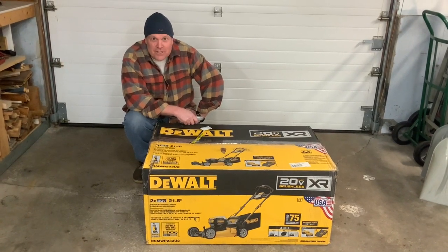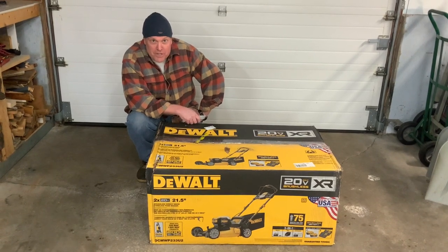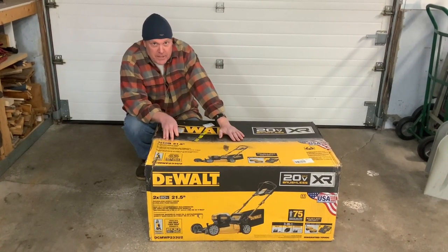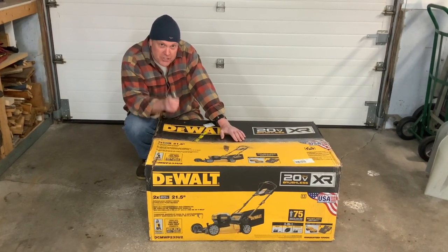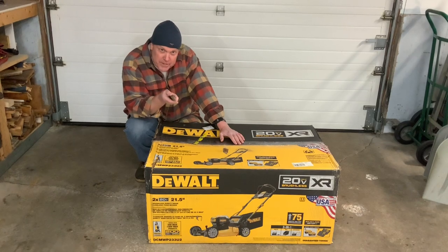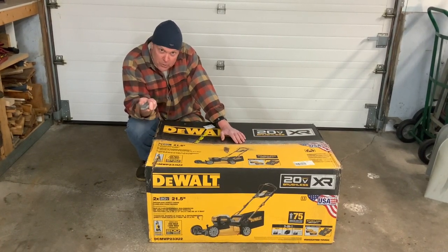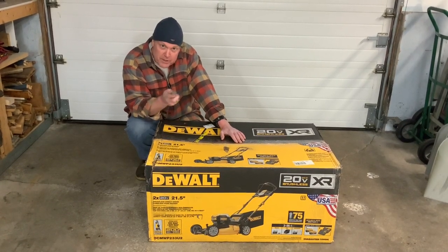Hello everybody, we're here today to take a look at the new DeWalt Lawn Mower — it's a DCMW P233U2. There are a lot of different lawn mower kits out there, so when you're buying one, you want to pay attention to how many chargers it comes with, the type of batteries, and whether it's the older 220 model or this new style. We're going to compare the two in just a bit.